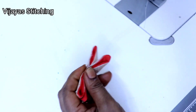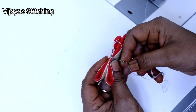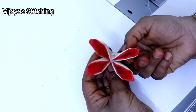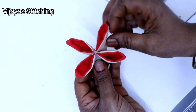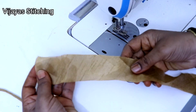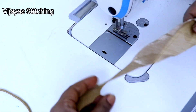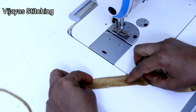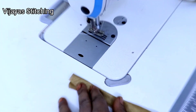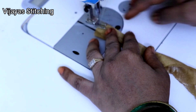We are going to make it a golden color here, and we are going to make it a match. We are going to make it a little bit more in the center. Now I will take a piece of the cloth and cut it. I will fold the cloth and use the pressure foot to make a stitch.